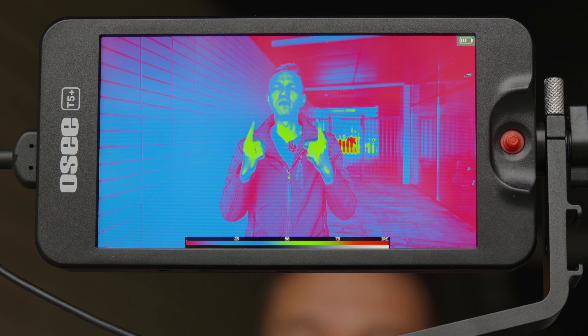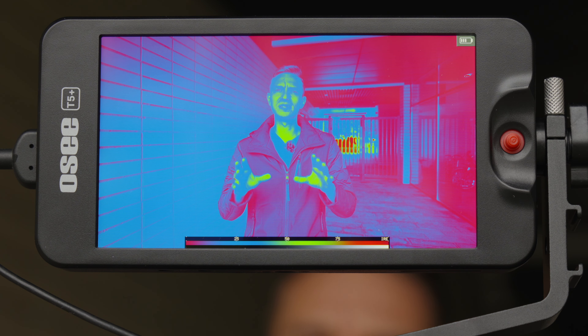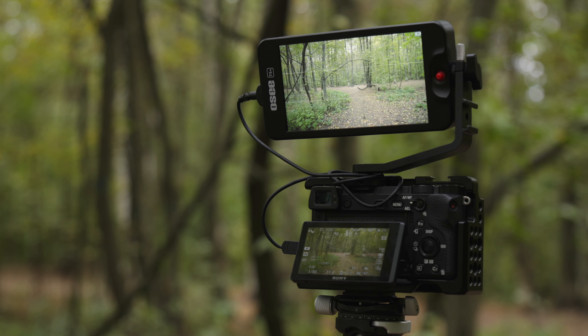This on-camera monitor is worth purchasing because of this false color tool, which I've never seen before except for this Small HD Focus monitor, which was my first one. So let's check this OCT5 Plus monitor.